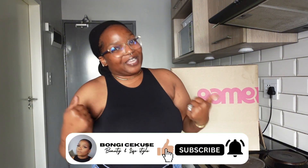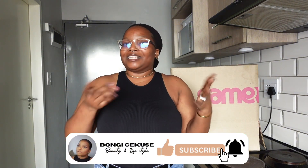Anyways, let me do my intro. If you're new here, my name is Bongi — please do consider subscribing by clicking the subscribe button. To my returning subscribers, welcome back! Let's get to this unboxing.